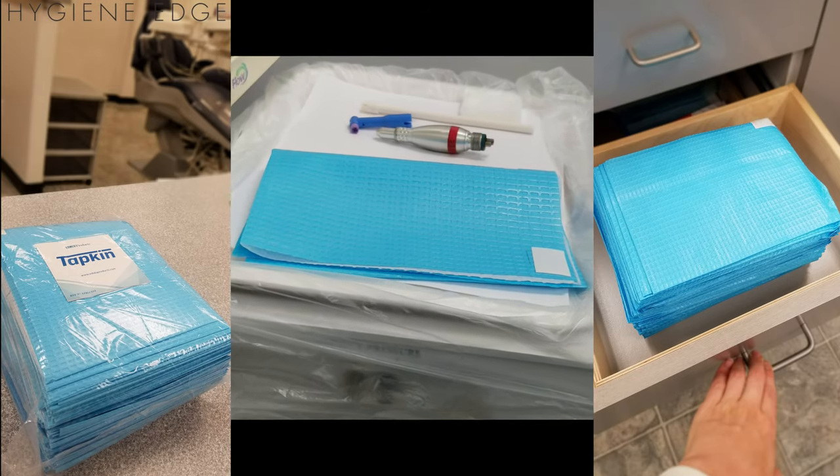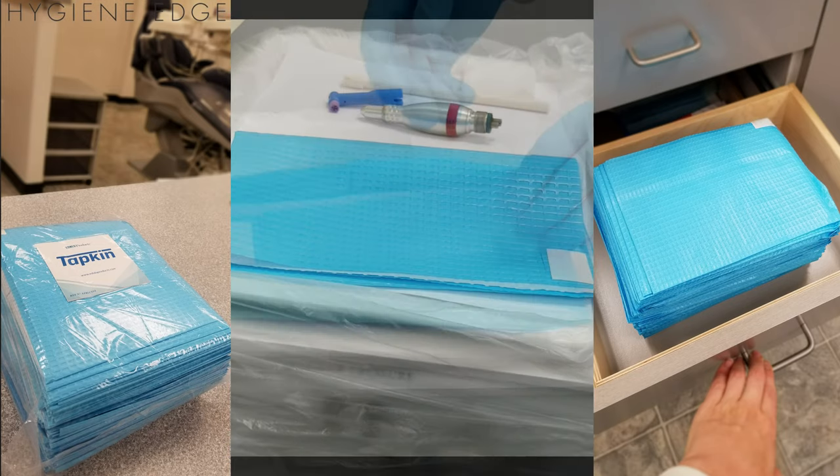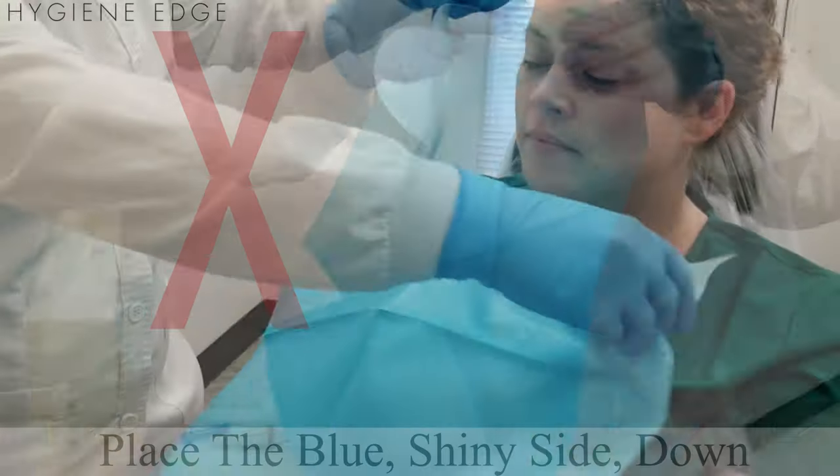The Tapkin patient cover has the bib clip built in. It comes folded with the leak-proof side out to keep the absorbable side clean and ready for treatment.